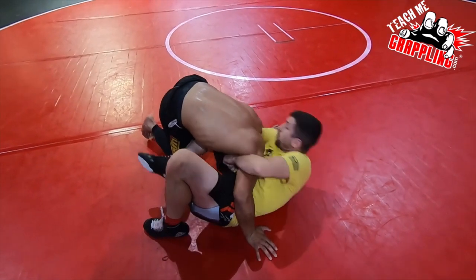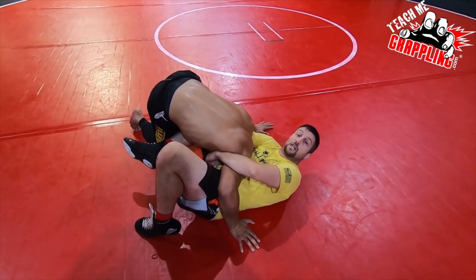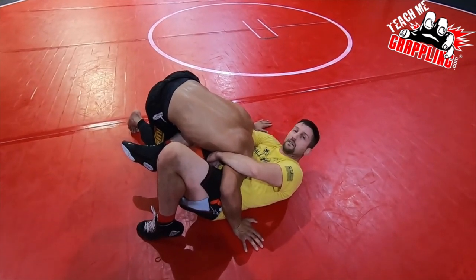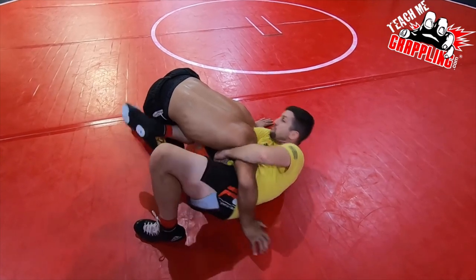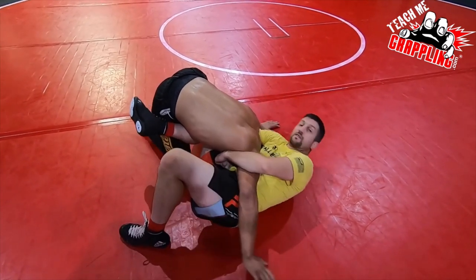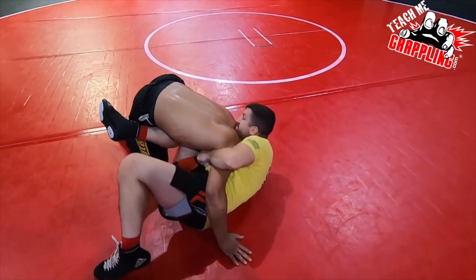Silver Fox is talking a lot about shoulder goes forward. Here's the detail I like to teach my students: I put my chin on his spine, which kind of puts that shoulder forward. Watch my chin — that's where I put my chin, right there on the spine.